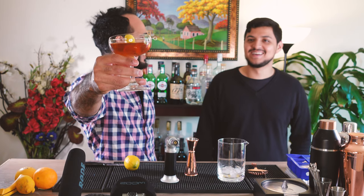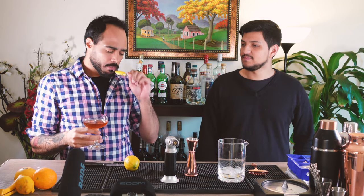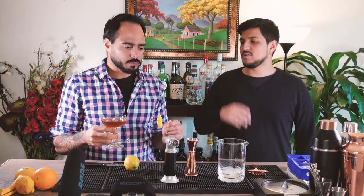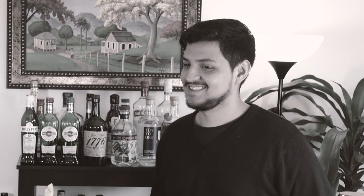And there we have it — the Manhattan. The lemon is everything. What notes do you get off of the Manhattan? I get notes of whiskey, notes of Angostura bitters, definitely strong notes of lemon, and a few notes of vermouth.